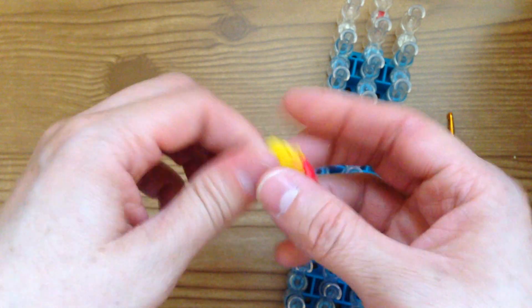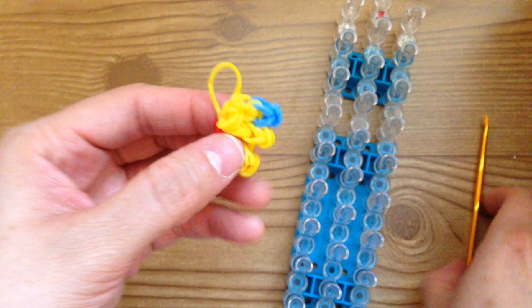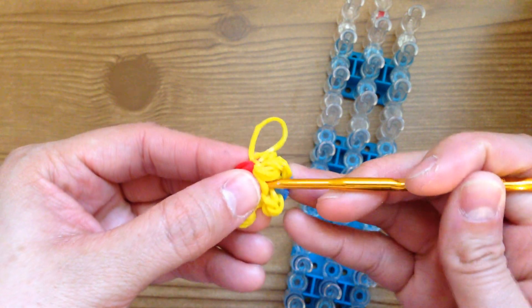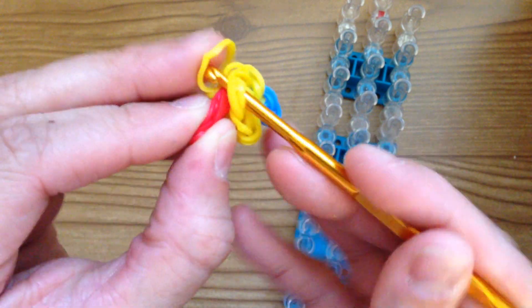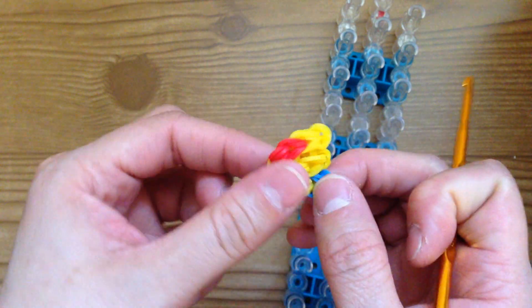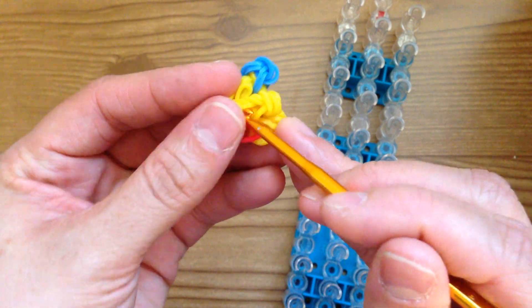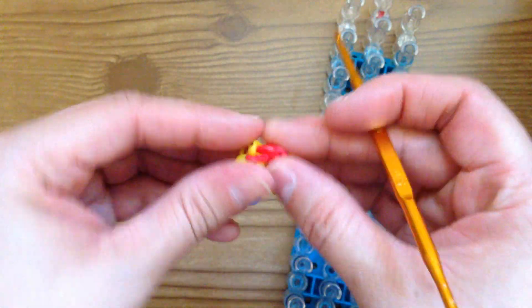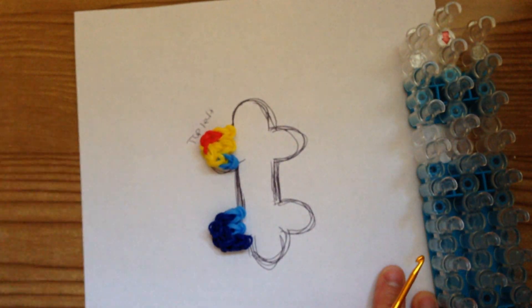Pull on the capping bands and take this yellow piece and hide it in the back. Take the yellow — the yellow should be facing the back, the red should be facing up. So that yellow band needs to be hidden behind that. Continue to hide that yellow band in the back. Now we have completed the top and the bottom and it looks like this.